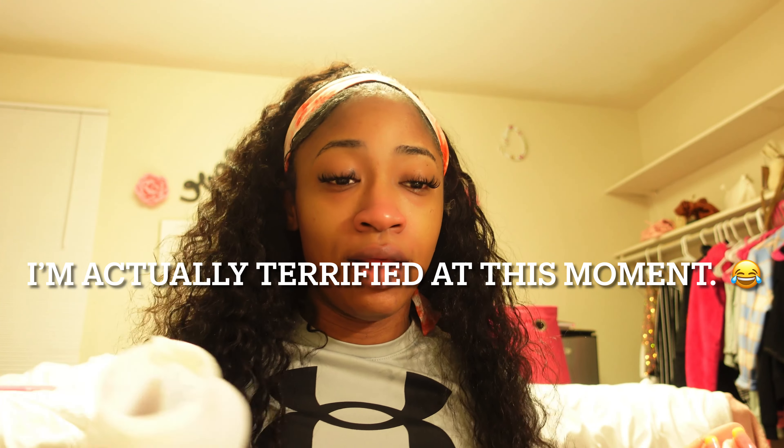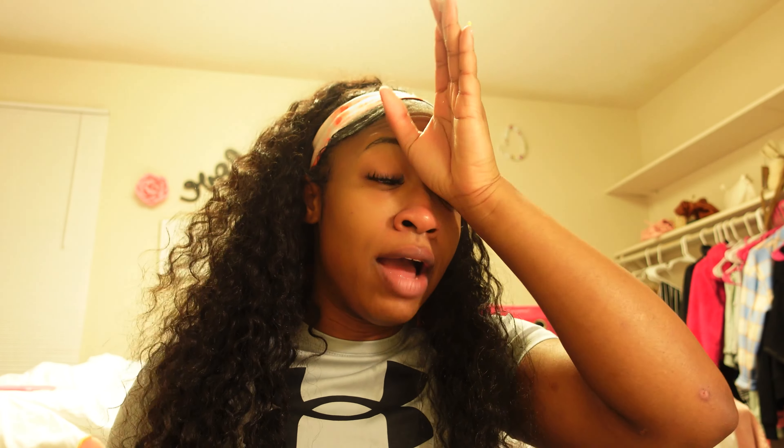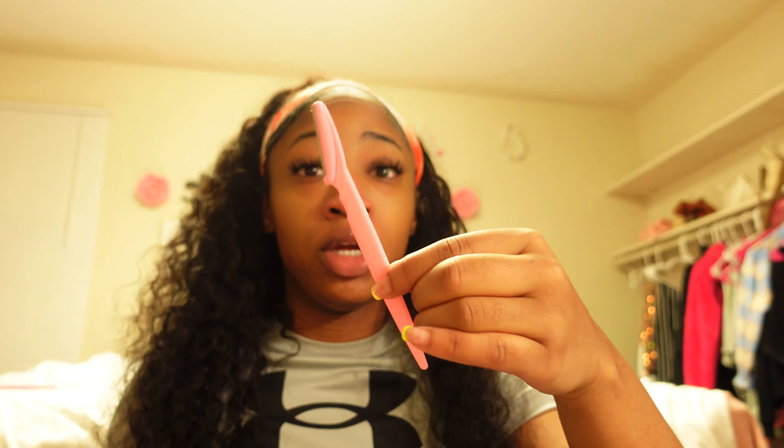I haven't shaved in so long I don't even remember what I used to put on afterwards. I used to wax, so I'm a bit confused. I'm just going to try this product and pray to God that nothing happens. That whole shaving session was out of nowhere, so that's why I didn't even tell y'all I was about to shave my face. I've had these razors for literally so long — I have three of them and I just decided today was the day.